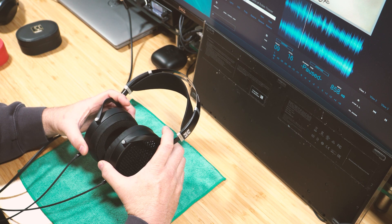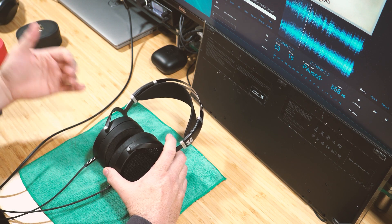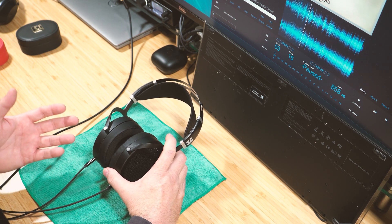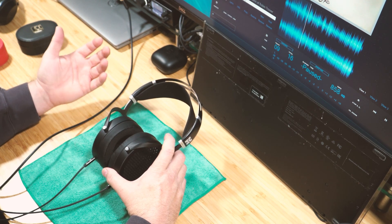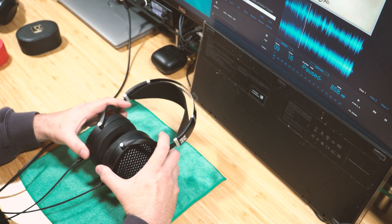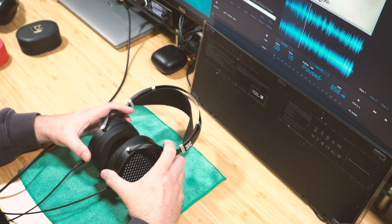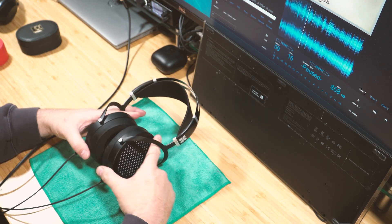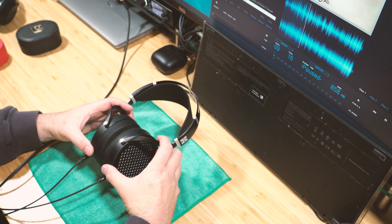After the rain in that track, a violin starts playing and then a woman begins singing. On some headphones I enjoy that song, on others I don't. I did enjoy it on the Sundara. I also tested with Robin Trower, some heavy metal, Amanda Martinez, and a really great recording of Fleetwood Mac's 'Go Your Own Way.'